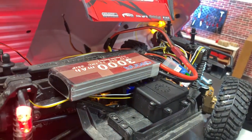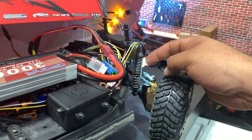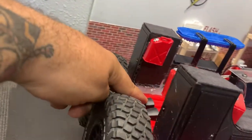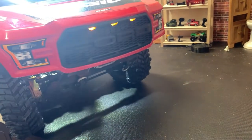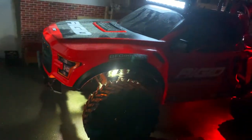I just plugged in a quick battery so you can see the lighting setup. I have two red lights in the rear, two white lights up front, lights on the inside that shine to the back, the LED light bar, and the three auxiliary lights. This is what the truck looks like at night — let me know what you think of the truck so far.